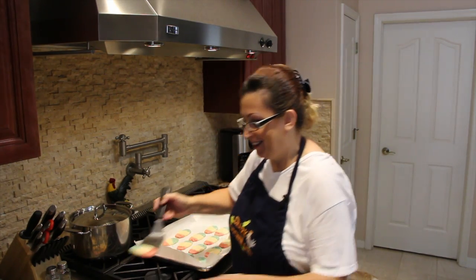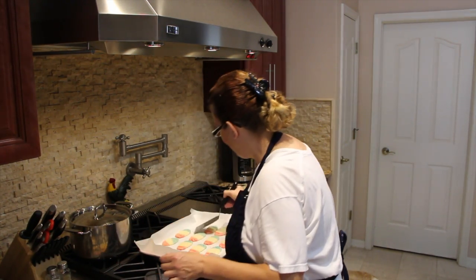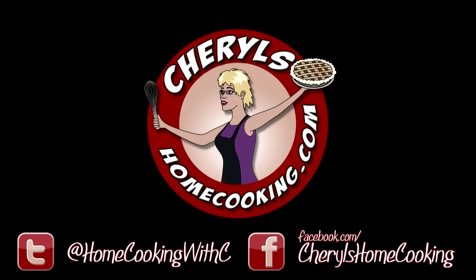They're really good. Thanks so much for watching me make my red, white, and blue cookies — they're really, really good and your family's going to love it. My thoughts and prayers go out to all the people in Boston. God bless you, I love you.